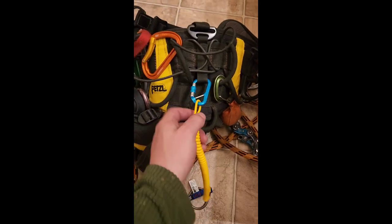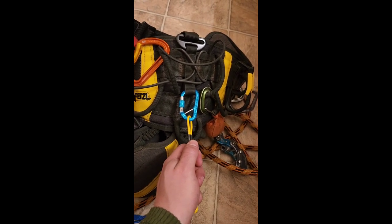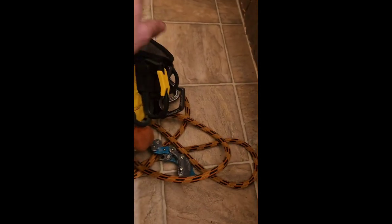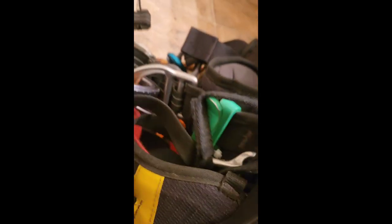Your next step is to attach your lanyard to your harness. I like to go to the rear center point of my harness, so I can easily use the chainsaw on my left or right side. On my right side of my harness, I have a hook for my chainsaw. And on the left side of my harness, I also have a hook for my chainsaw.